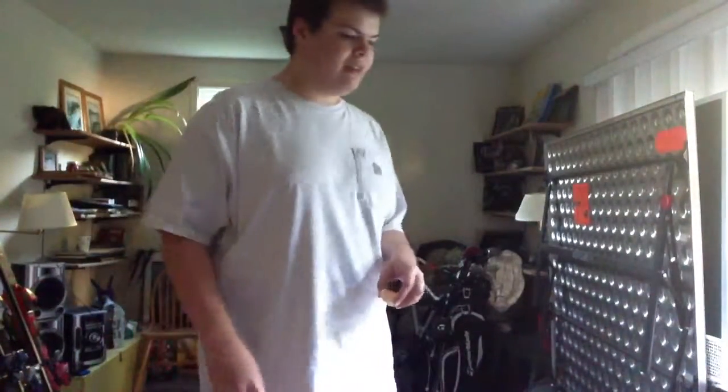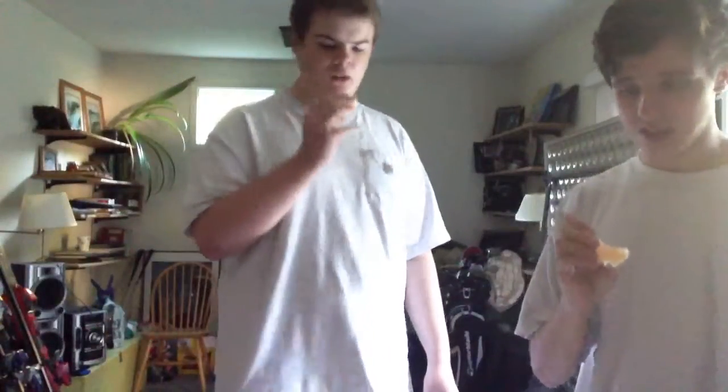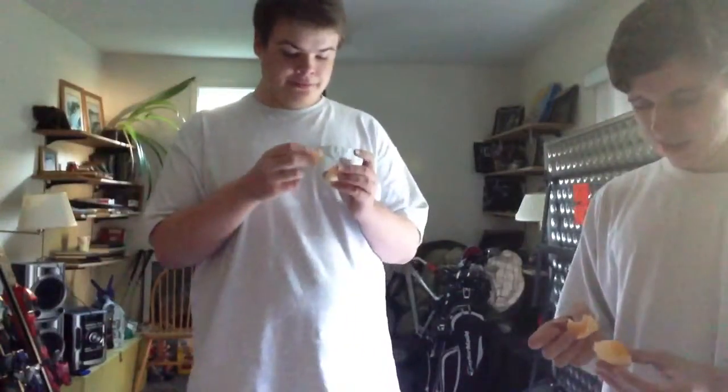Okay. I think I swallowed a seed — I won't be surprised if I'm going to be growing lemons now. I was just a seed plus that in there. Geez, my entire mouth hurts from this.